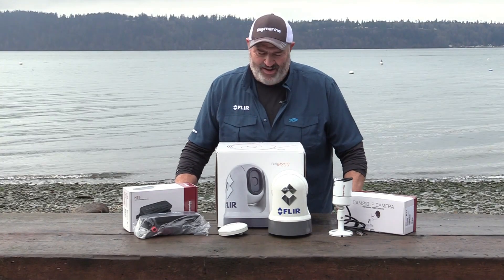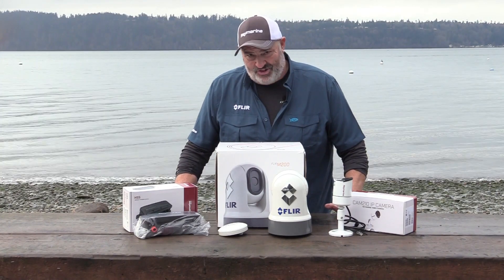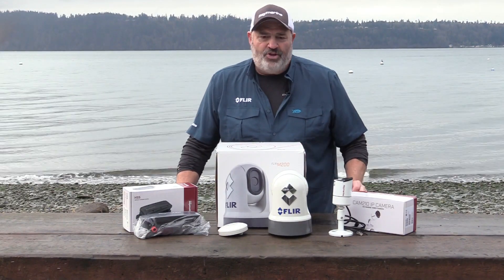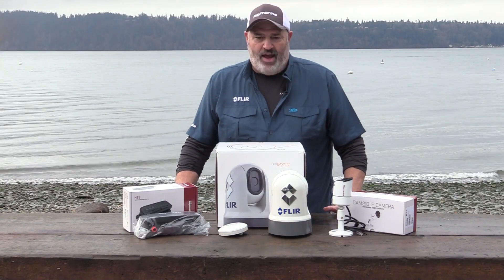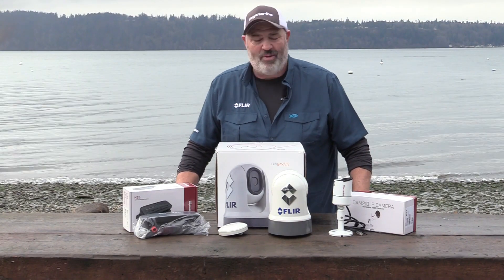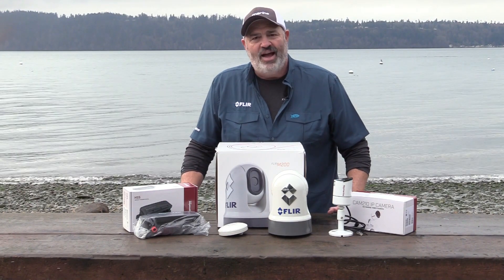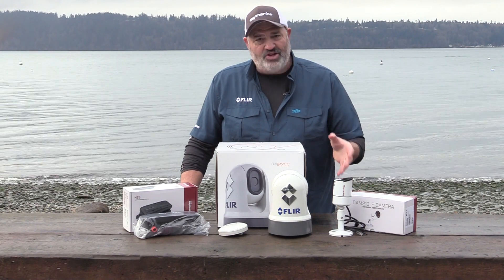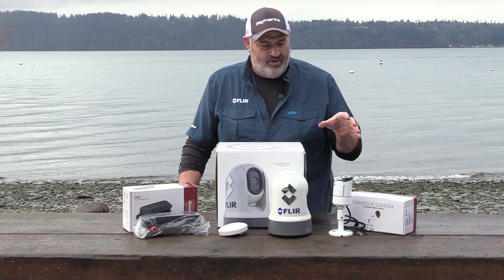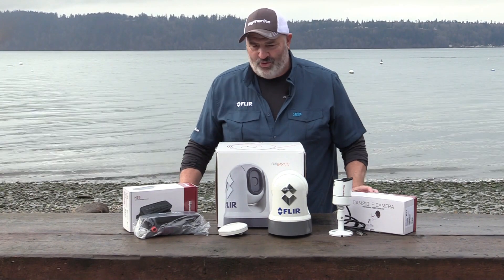Tom Nelson here with Raymarine FLIR. Raymarine is more than just a fish finder, more than just a chart plotter or radar. By use of both visual and thermal cameras, you get situational awareness, safety, and basically a view of everything going on within your boat as well as outside it. We're going to install both the visual camera and the FLIR camera, which is an infrared thermal camera, opening up a whole new world of situational awareness.